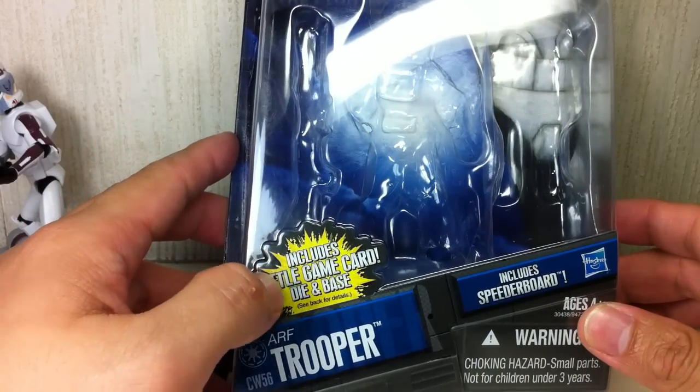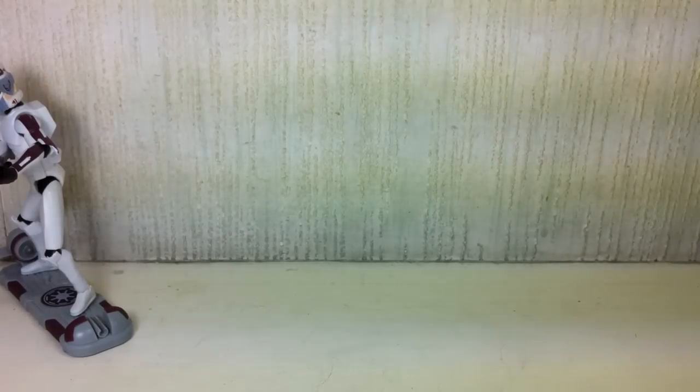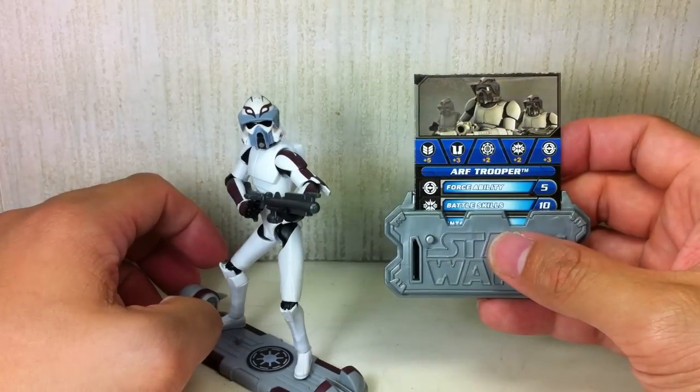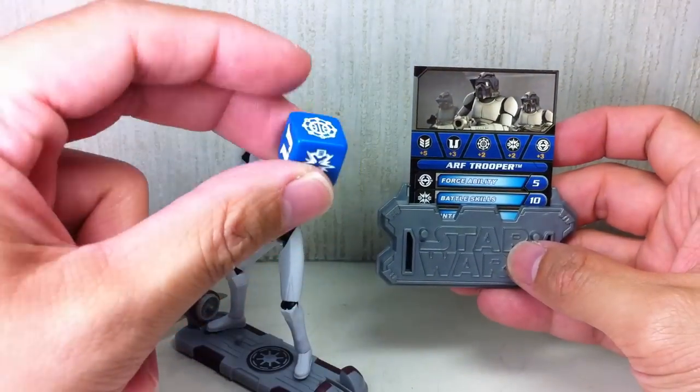It includes a speeder board, and also includes a battle game card, die, and base. As the packaging says, there is the battle game card and base.